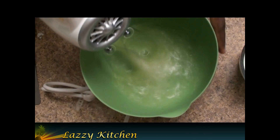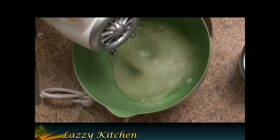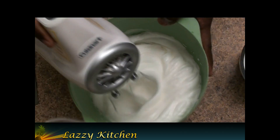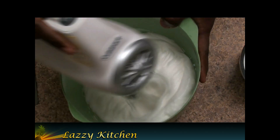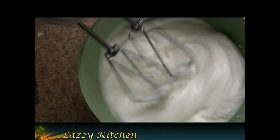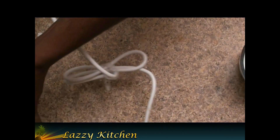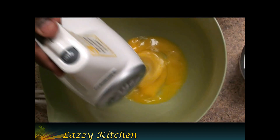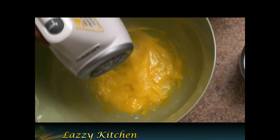Using a hand mixer, blend the egg yolks until a nice foam forms. Now take the egg whites which we kept in a separate bowl and blend them with the hand mixer as well.